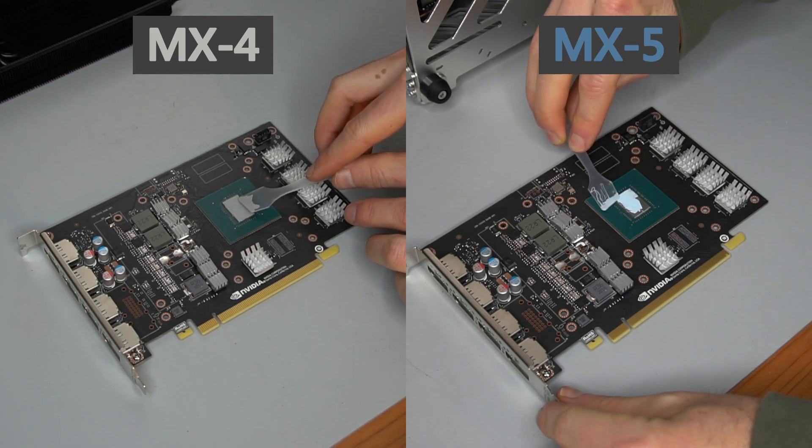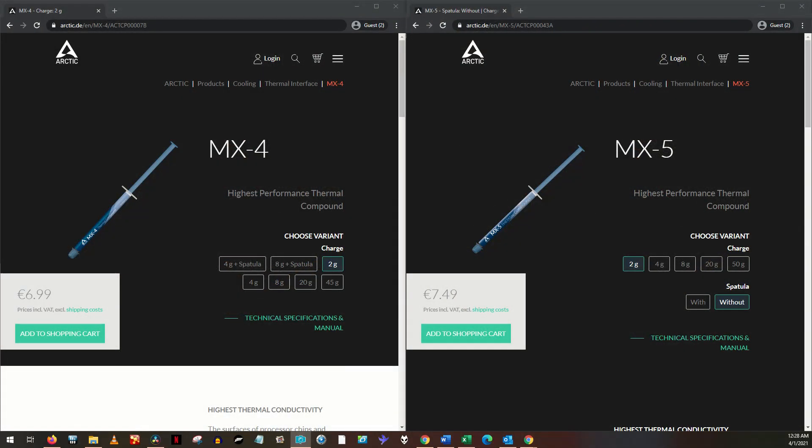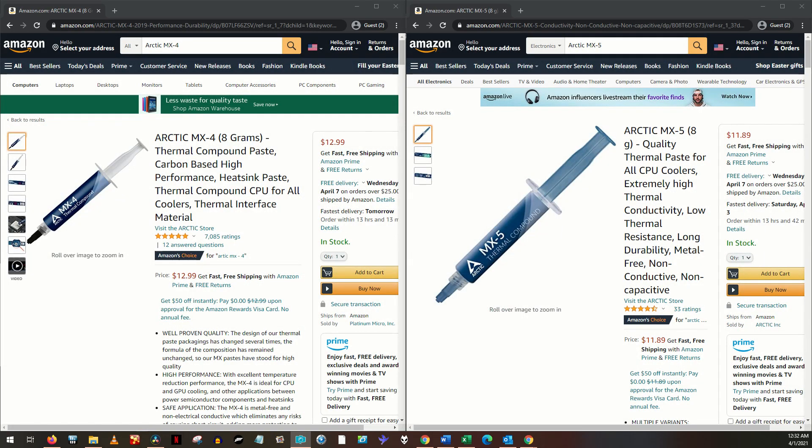Both pastes have a claimed durability of 8 years. On Arctic's website, 2 grams of MX4 costs 7 euros and 2 grams of MX5 costs 7.5 euros. 20 grams of MX5 costs 20 euros, and 20 grams of MX4 is 22 euros. On Amazon in the US, MX5 is actually less expensive than MX4 right now, so prices vary, but they are similar between MX4 and MX5.